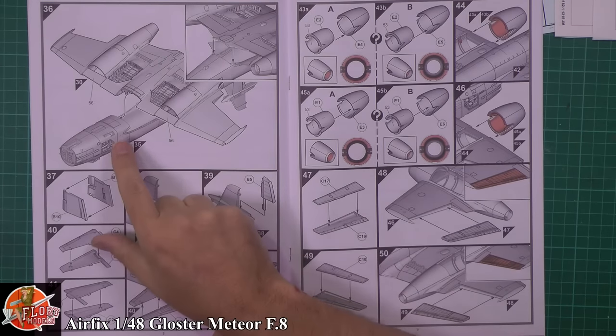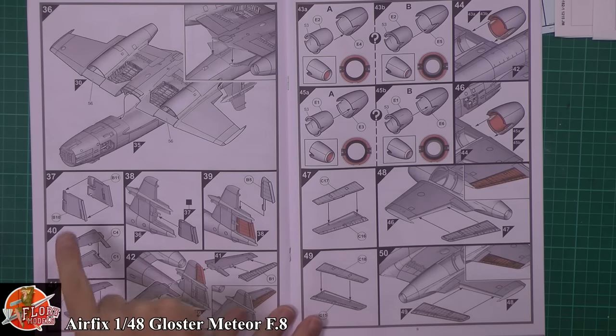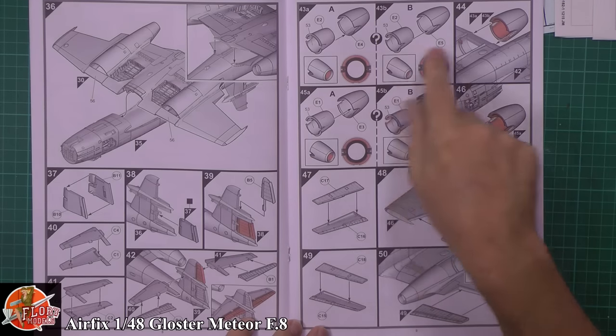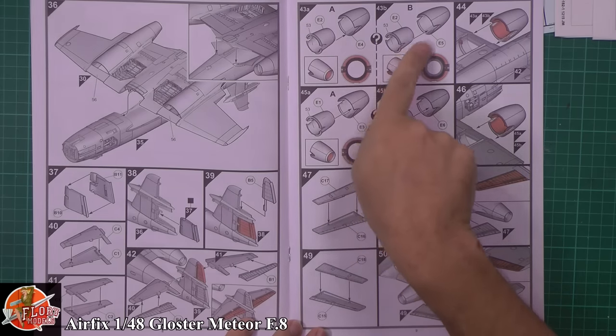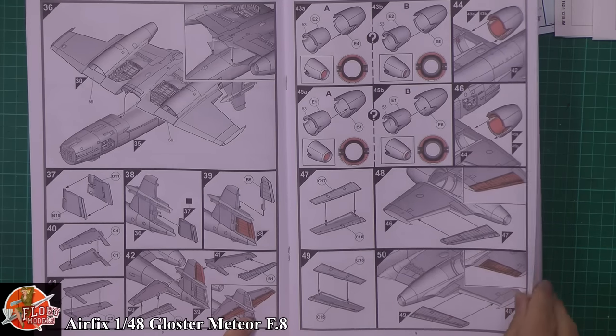The underside of the wing is fitted up into the actual fuselage - one piece - making sure you take care of the joint on the back, getting that as good as possible. There's a multi-part rudder system, which is a nice touch. Tail planes have movable or slightly movable control surfaces. Then the front intakes for the engines - they look like one piece, so there won't be a centre seam, meaning they'll be nice and smooth. The ailerons go in along with the control surfaces.